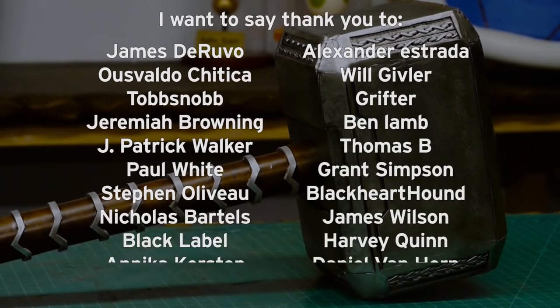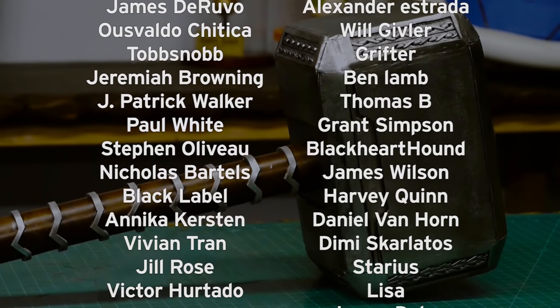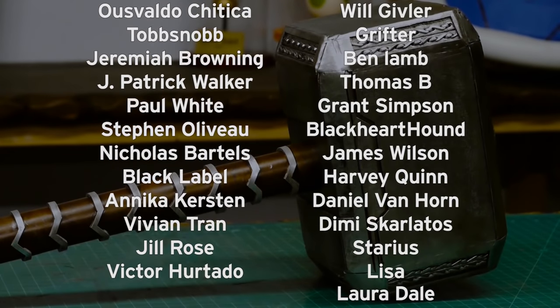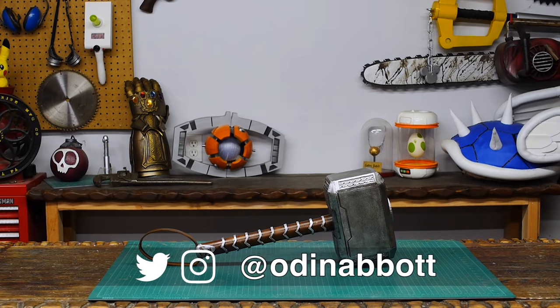I now have a Patreon page which will give you the chance to win props that are made right here at Odin Makes, and it's the only place where I'll talk about my upcoming builds. If you like the video or have other ideas for something for me to make, please leave them in the comments below. And if you make any of these projects, you can send me a picture.